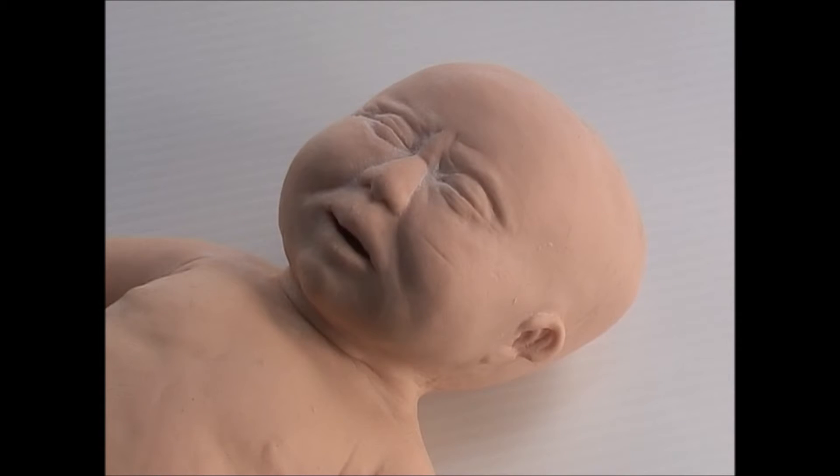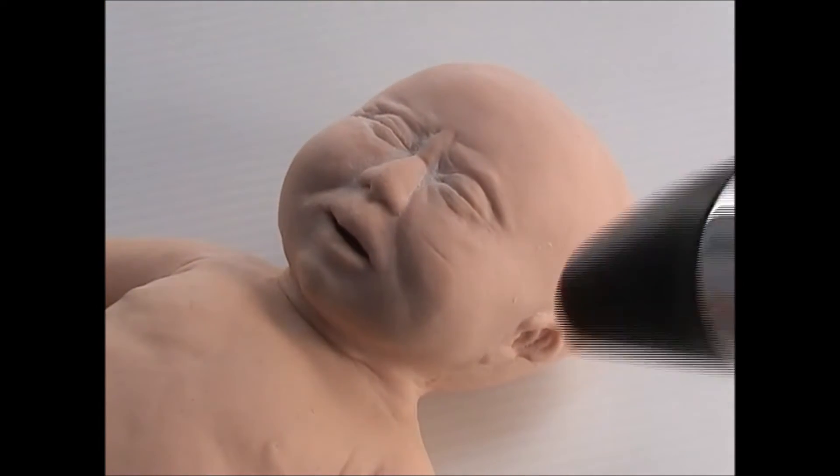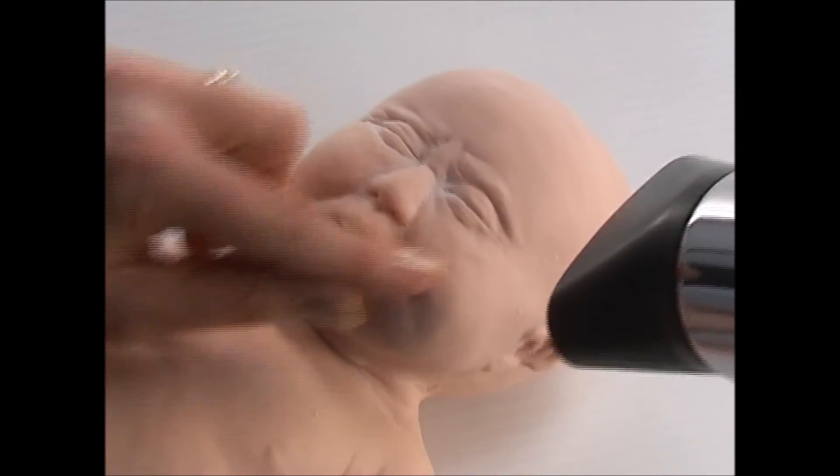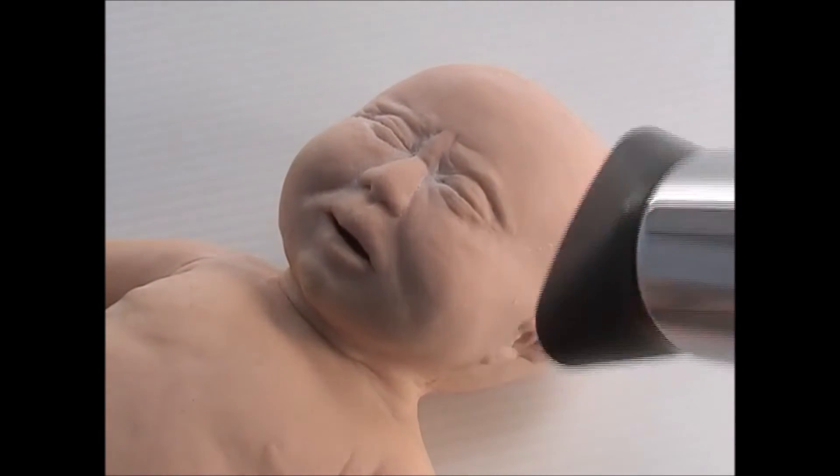Sometimes after use, or if the model has been pressed against something hard, there will be an impression left in the skin. By gently warming the skin with the hair dryer and gently rubbing the dent, it will disappear. Never apply the hair dryer for too long. All that is required is a little warm air to soften the skin. Too much hot air could begin to melt the skin, so be careful.